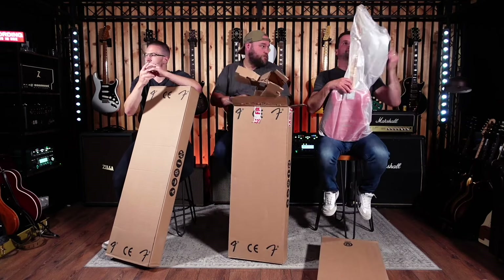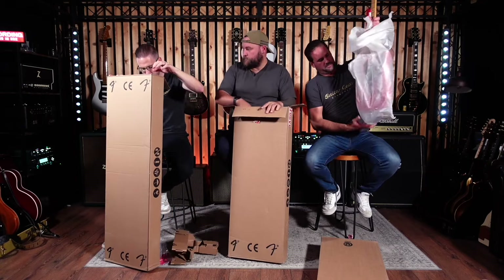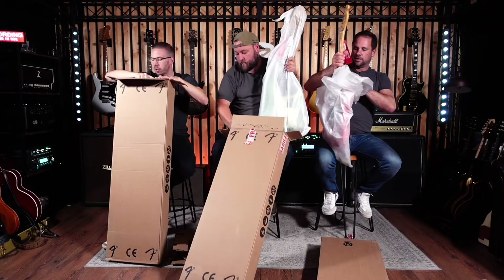Oh, it's a Telecaster shape. Let's unfurl her. Don't lose the bits — don't lose that trem arm, Daniel. Otherwise you'll have someone with a P-Bass with a trem arm.